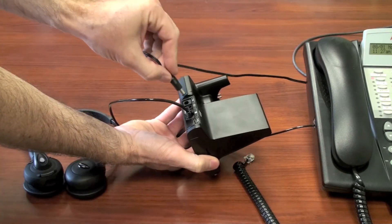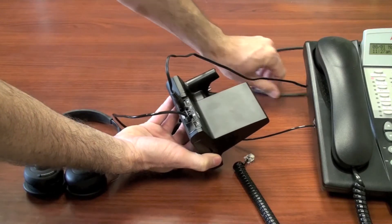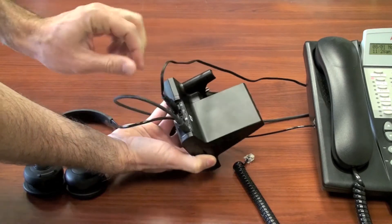Next, plug your AC power cord into the left side — that plugs into the outlet in your wall. And to the far right side is where the USB cable goes. This connects the base unit, and the other end plugs into the USB port in your computer.